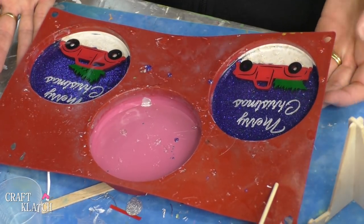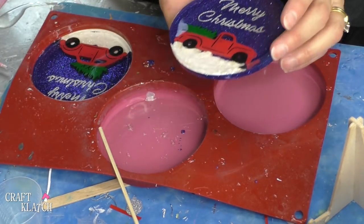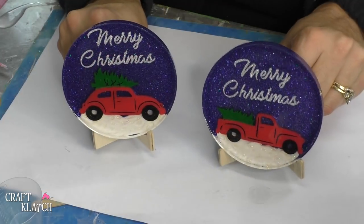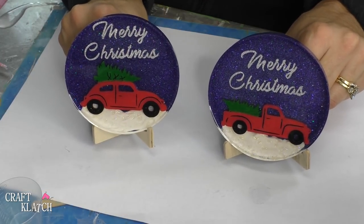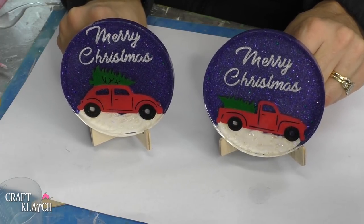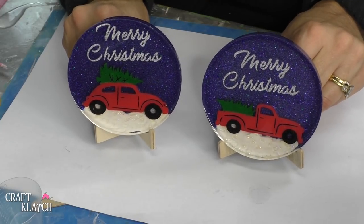The coasters have cured. All I need to do is pull them right out. Here's the one with the truck — I love the way that they turned out, I'm very pleased. And here's the one with the Volkswagen Bug. So it's a cute set, and these images are so popular right now with the vintage cars and the Christmas tree in the back. I thought I would do my take on it — I hope you like them. Let me know what you think in the comments below.